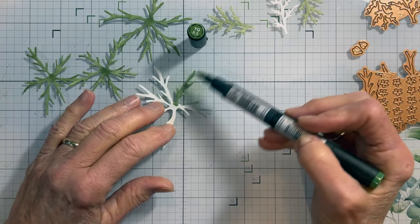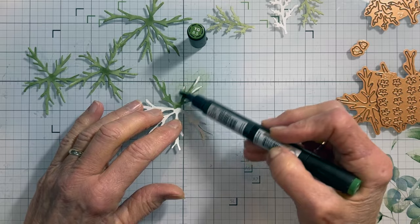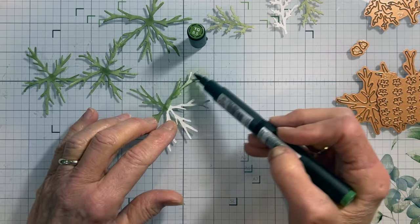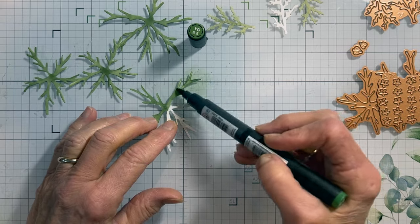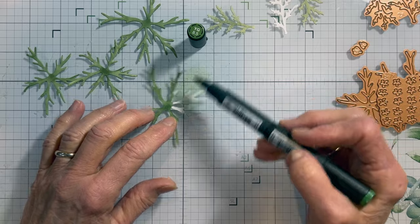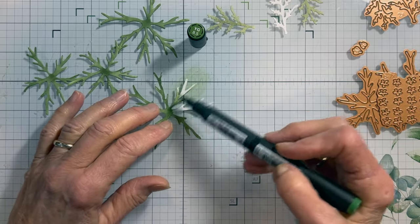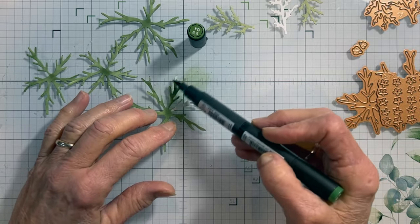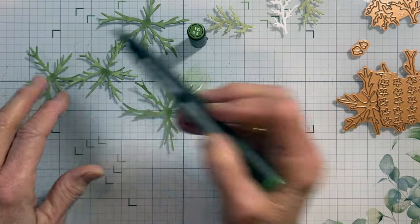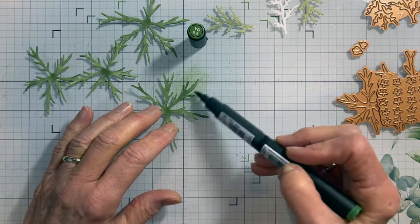If you had maybe 100-pound paper in a green, you could cut it out of that — that would be fine too. You don't have to color, but I love adding my own coloring. You'll see as I go over the center it gets a little darker and adds some shading, so each one of these has been colored.